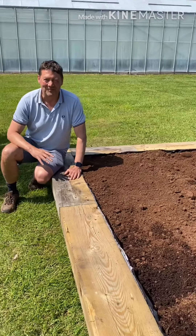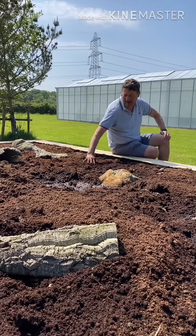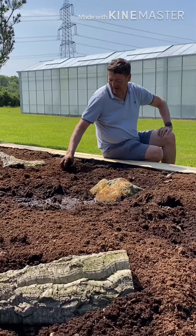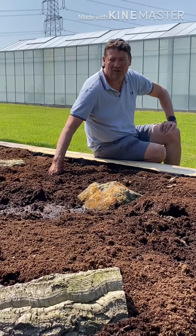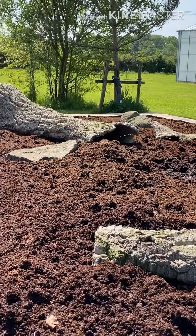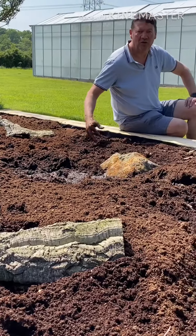We've filled the bog with peat and added rainwater — it took quite a long time for the peat to soak it up. Now we've popped in a few rocks and bits of cork bark to add some features and make it more interesting. We're going to start adding the plants — first we'll place them where we'd like them to be planted in the end.